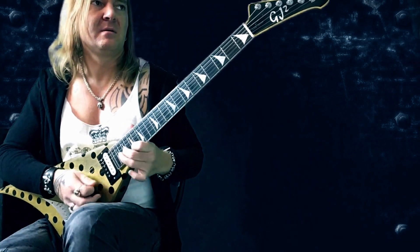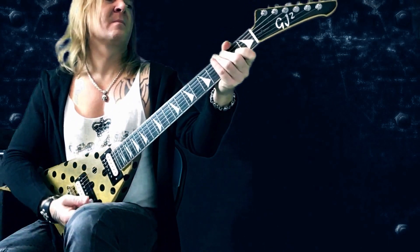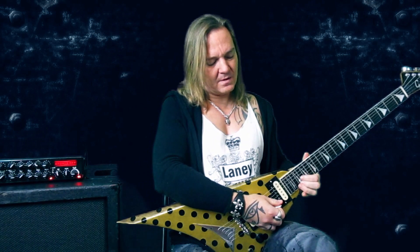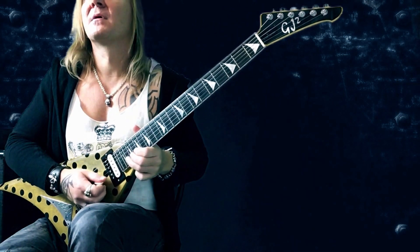Then we have this A minor loose lick again in the first box position. The only thing that's out of the pentatonic is the B here, where I do a little ghost bend. Let me play it slowly.